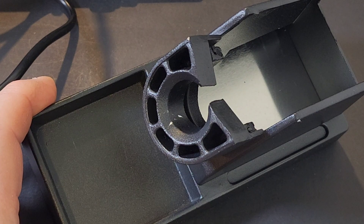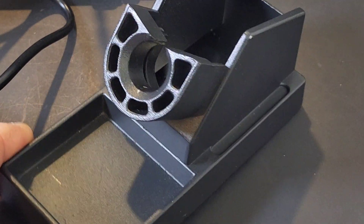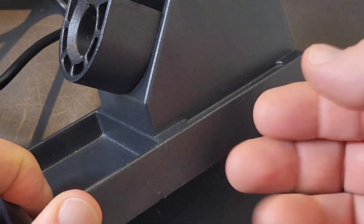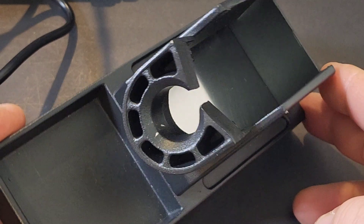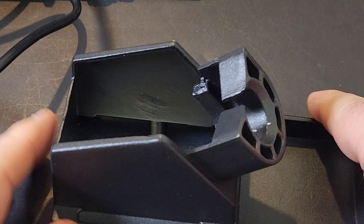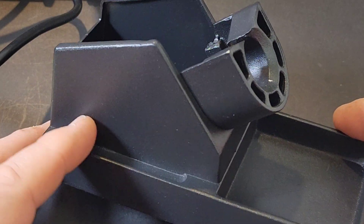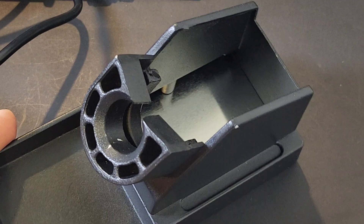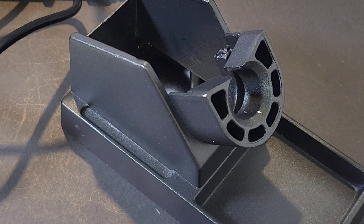The soldering iron holder is made out of metal — very, very nice. Not plastic — metal — and it's pretty heavy-duty as well. So rest assured, a little bit of safety here. I just can't stand those plastic resin-style soldering iron holders; you're playing with fire. Good stuff.